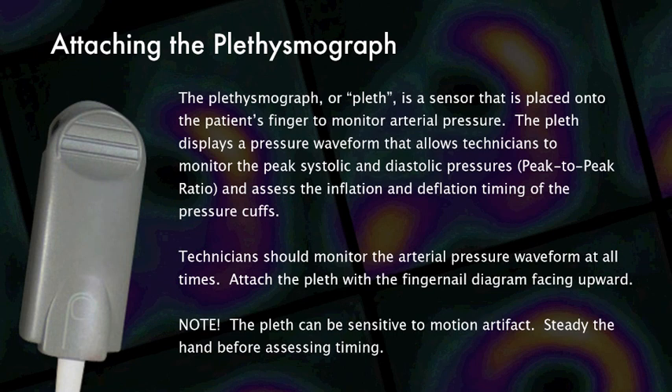The plethysmograph, or pleth, is a sensor that is placed onto the patient's finger to monitor arterial pressure. The pleth displays a pressure waveform that allows technicians to monitor the peak systolic and diastolic pressures, or peak-to-peak ratio, and assess the inflation and deflation timing of the pressure cuffs.